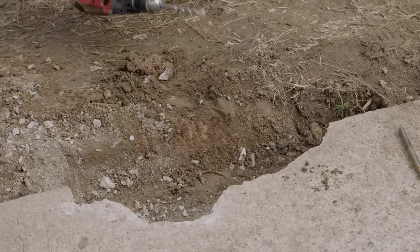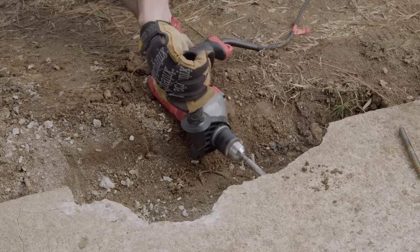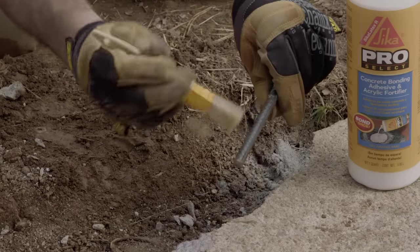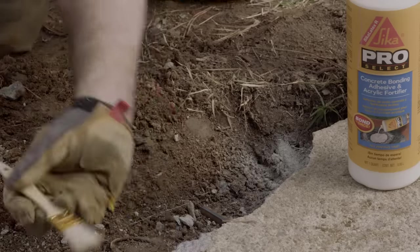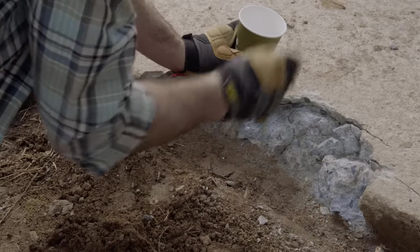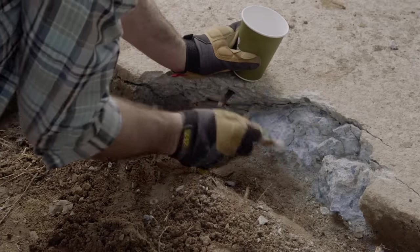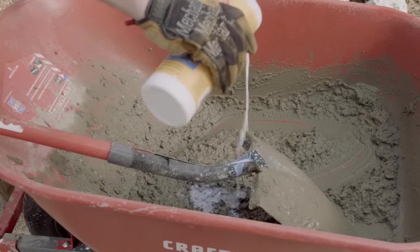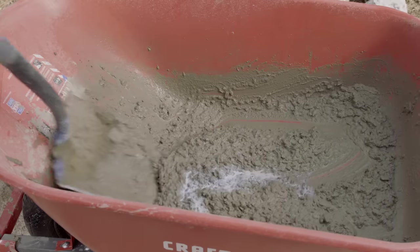If this piece will see a lot of traffic or weight, like a concrete step, then you'll want to drill out a hole with a masonry bit first. Take a piece of steel dowel, called a rebar rod or a re-rod, and coat it with a latex bonding product and insert it into the hole halfway. Apply that same bonding product to the broken edges of the sidewalk, making sure to get into all of the crevices. Mix up your concrete patch with water and add some of the bonding product to the mix. Read the manufacturer's instructions for specific amounts.